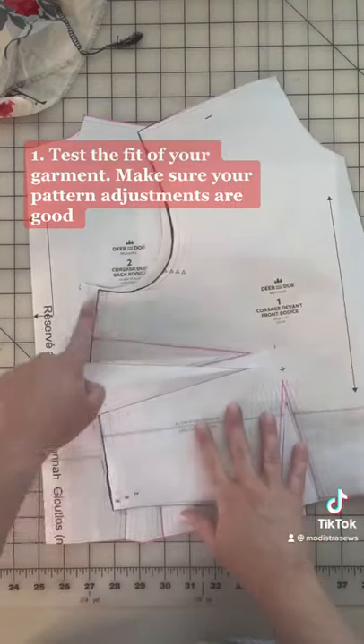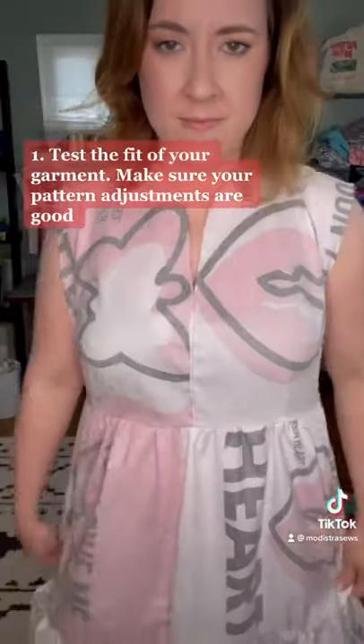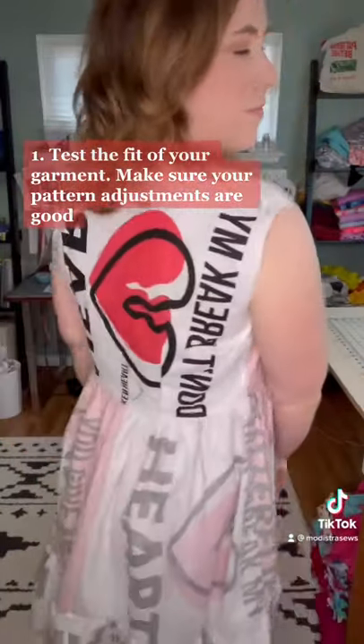Number one, you want to test the fit of your garment and make sure your pattern adjustments are all good — that all your darts are hanging in the right place and that you don't need to make any more adjustments.